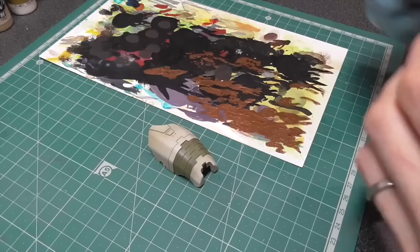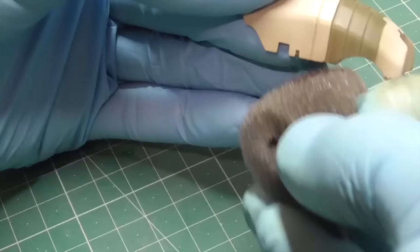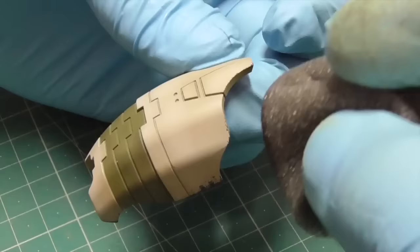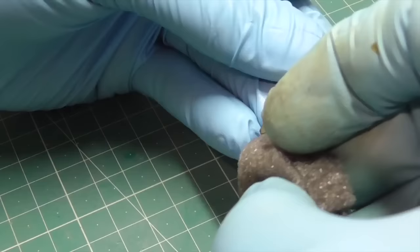Next we're going to use Camouflage Grey Brown to start doing our chipping effect using a sponge — making some chipping on the most raised edges of the model. It depends on how heavy you want your weathering to be. I'm keeping it fairly modest because it's easier to go lighter with the chipping effect and then add more later if you want, than it is to go backwards.